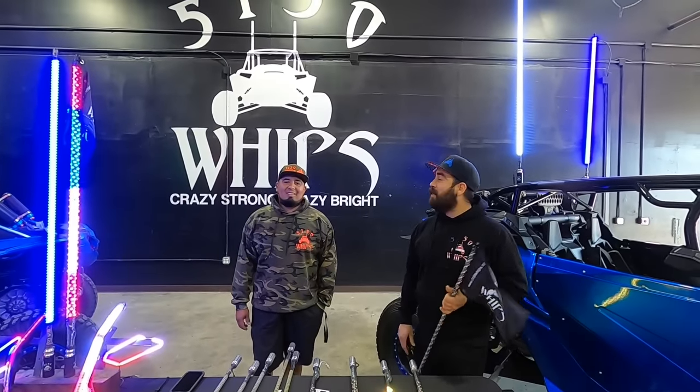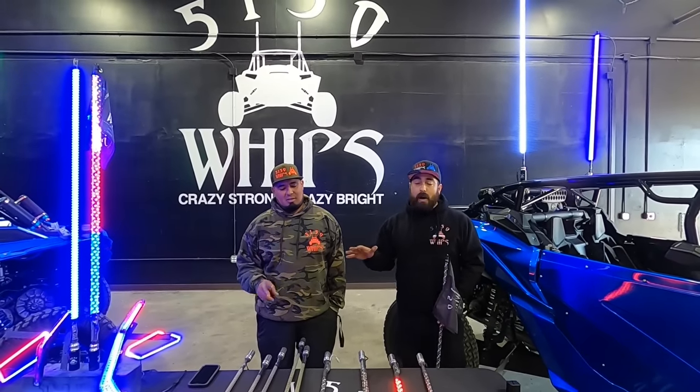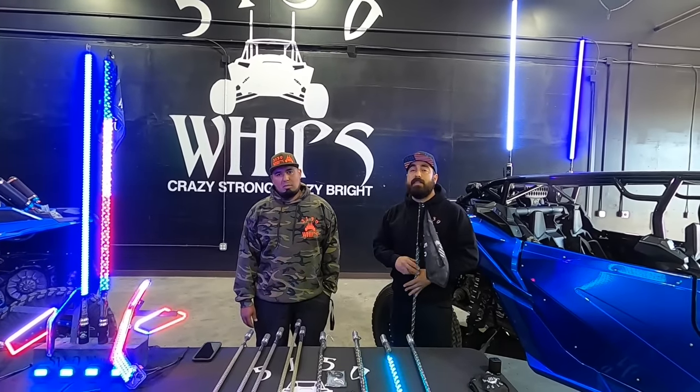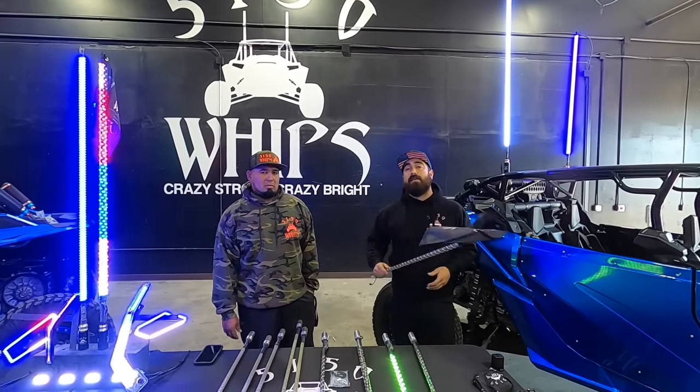Hey, what's up? It's Frankie from Freight G-Life. We got my boy Oscar from 5150 Whips. He's going to go over all the models, the Bluetooth, the IR-controlled ones, we got rock lights, every single item that 5150 sells, we're going to go over it today so you guys can figure out what you want to buy.